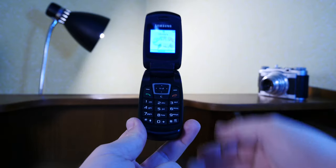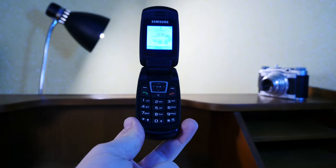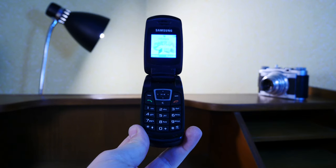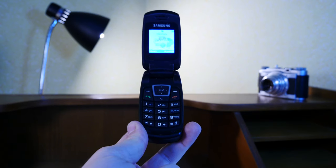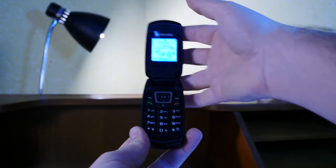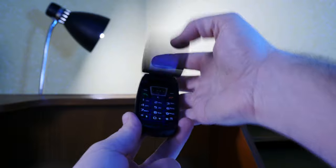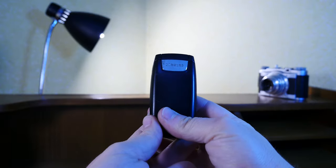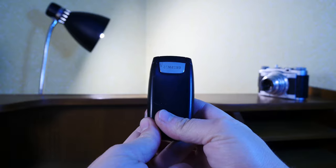I just wanted to show you a run-of-the-mill basic phone from 2007. And as always, remember — I buy, collect, and hoard useless obsolete tech stuff like this one, so you don't have to. Thanks for watching, and see you in the next one. Bye-bye.